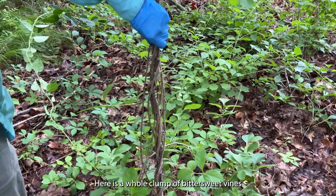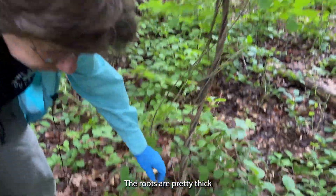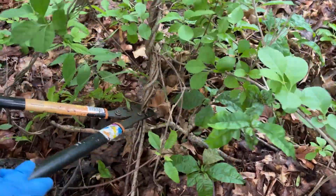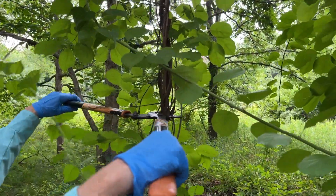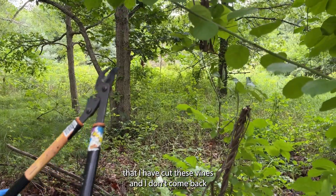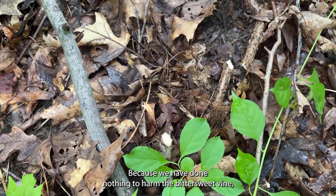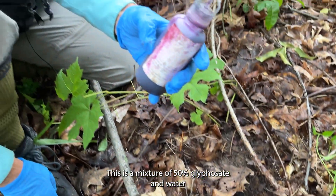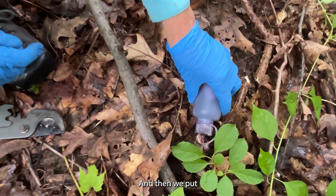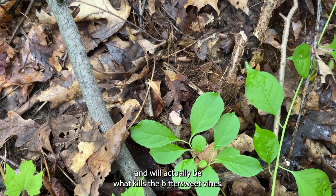Here is a whole clump of bittersweet vines that have climbed up and are growing up this oak tree. There is no way I can pull these out of the ground — their roots are pretty thick. So I'm going to cut them with loppers, cut them here and then about shoulder height so that I can see that I have cut these vines and don't come back to cut them again. Because we have done nothing to harm the bittersweet vine, we have to put herbicide on the cut stump. This is a mixture of 50% glyphosate and water with a little bit of purple dye added so we can see it, and then we put this herbicide on the cut stump. The herbicide will be drawn down into the root of the plant and will actually be what kills the bittersweet vines.